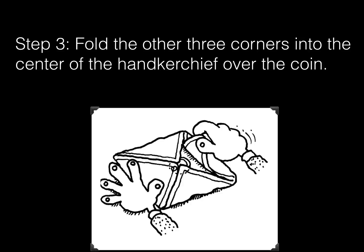Step 3. Fold the other three corners into the center of the handkerchief over the coin.